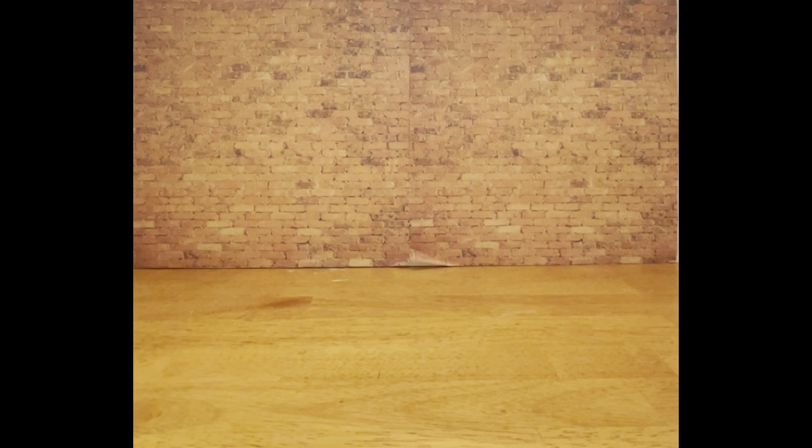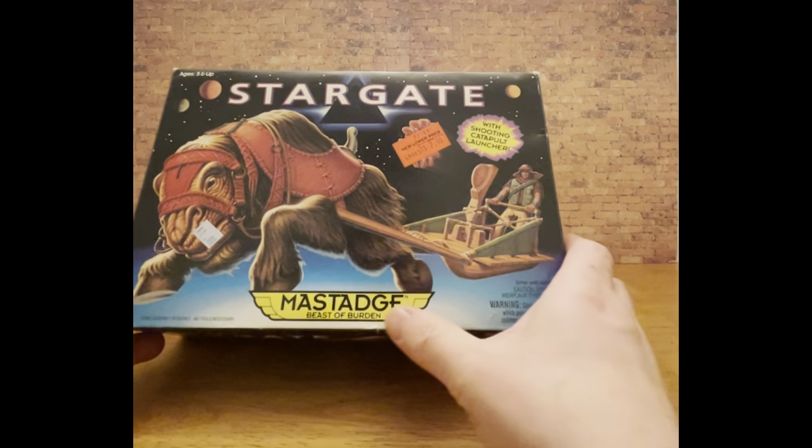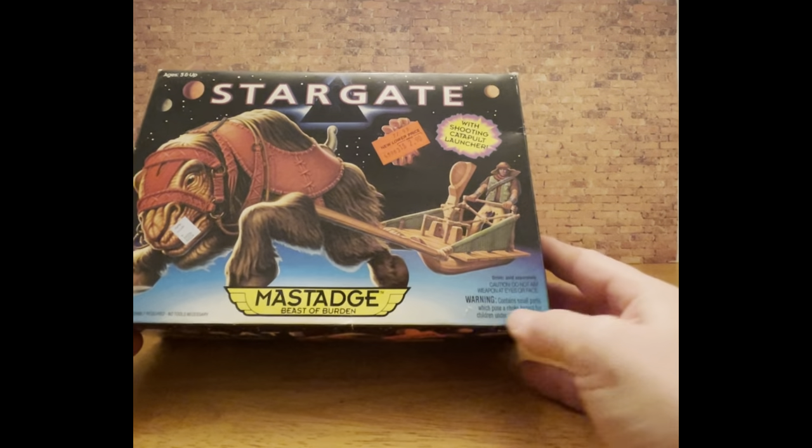So without further ado, I'm going to bring in today's toy for the unboxing. Now, right before I say this, it has previously been opened because I purchased it a long time ago at a flea market, and recently I decided to open it. However, it's still in its box, so it's still going to seem like an unboxing video. It did have some assembly, but I did assemble it. This toy is by Hasbro, and it seems to be from probably mid-90s. The toy for today is going to be the Stargate Mastage — I hope that's how you pronounce it — Beast of Burden.